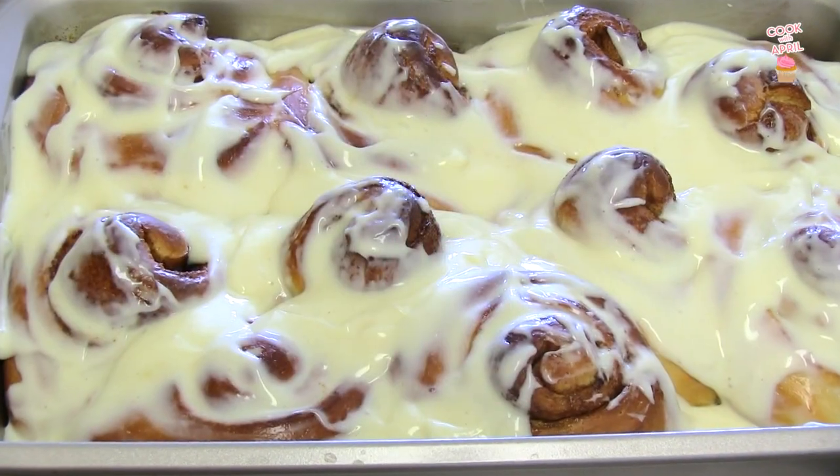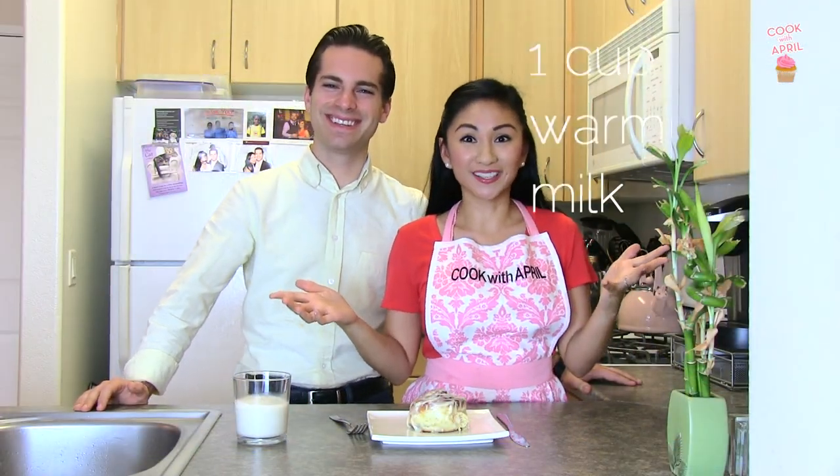Hey friends! Thank you for tuning in to Cook with April on Tasty Tuesday. Today I'm going to show you how to make something similar to those Cinnabon cinnamon rolls. So stay tuned, it's so good.